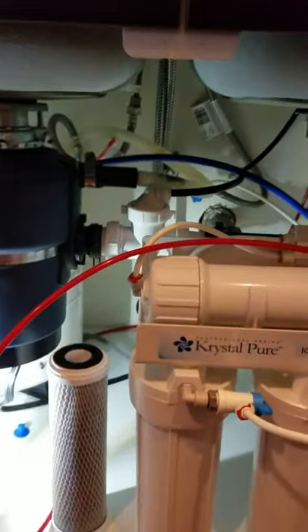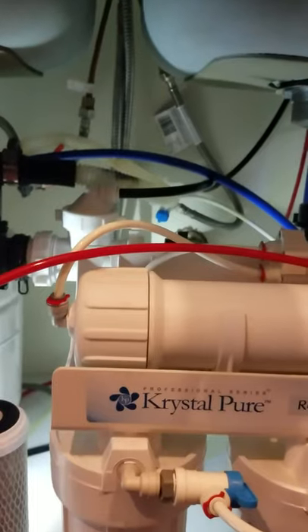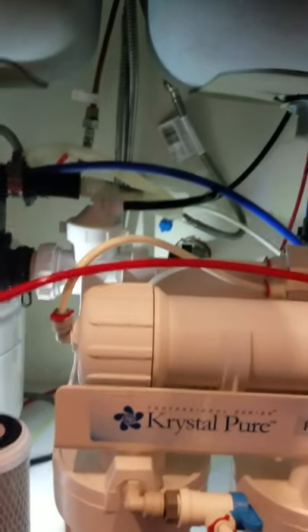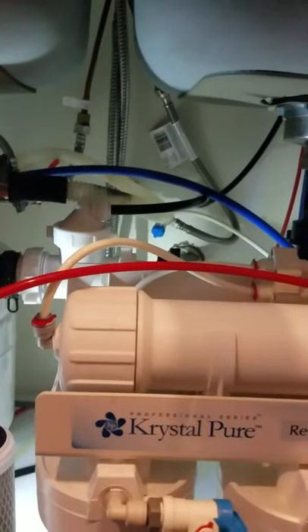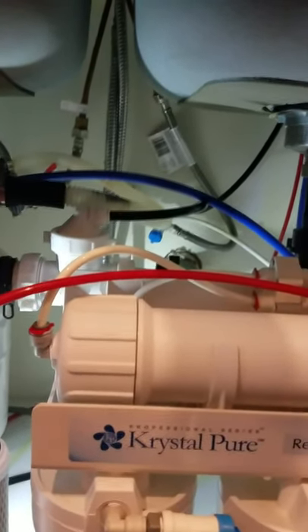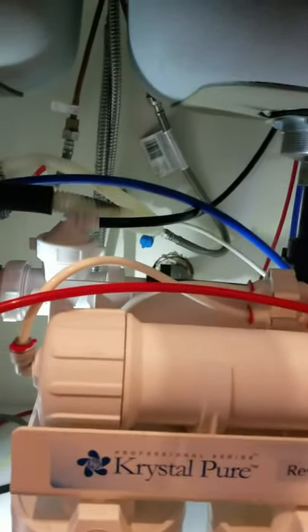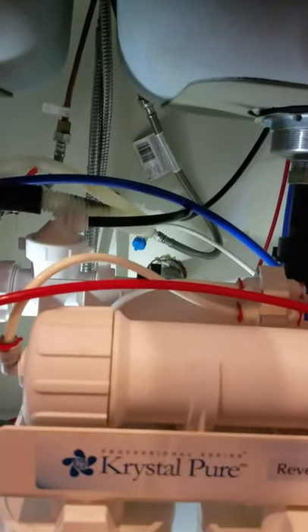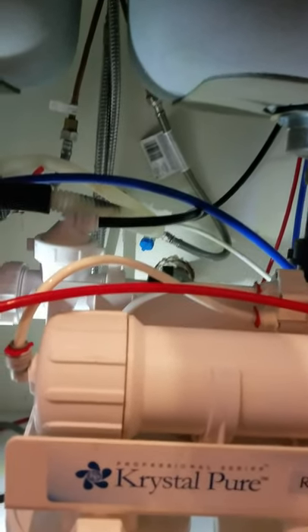Here's a homeowner tip: twice a year I crawl underneath my sinks and toilets and I turn my shut-off valves off and on, off and on, three or four times just to keep them loose. Down here in Arizona we have very hard water, and most people just ignore those valves once the plumber puts them in. If you don't exercise them twice a year, if you develop a water leak you will not be able to turn off the water for that particular plumbing fixture.